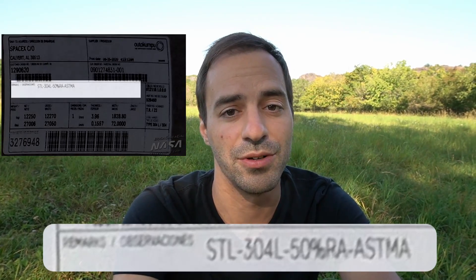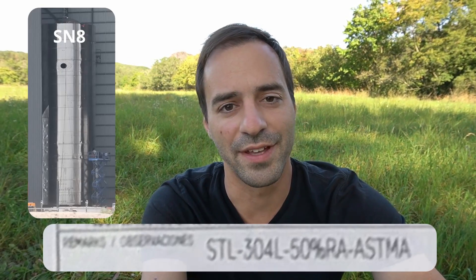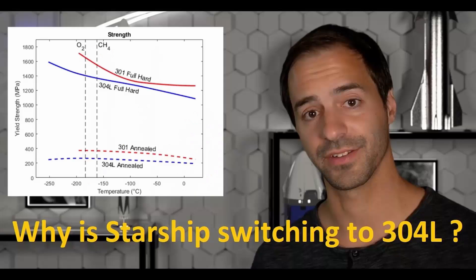The two fields below contain the internal ID for the customer and order, but in the remarks field below we can clearly see two things. The stainless steel type is clearly 304L — all the new Starships starting with SN8 are made out of this type of steel. By the way, if you want to know the exact reasons why they switched from 301 to 304L stainless steel, including the physics behind it, I have a deep dive video on this very topic.